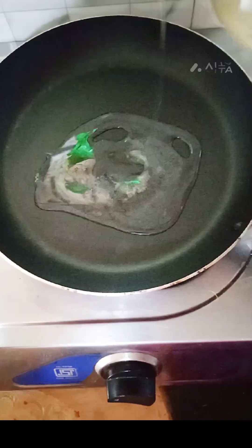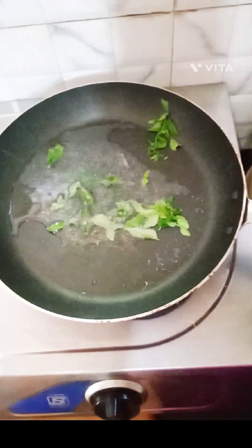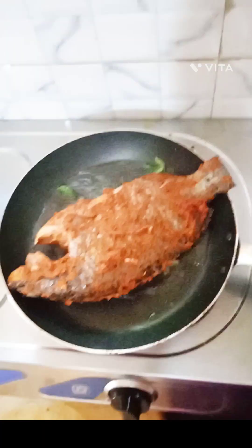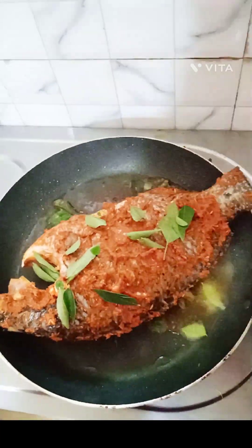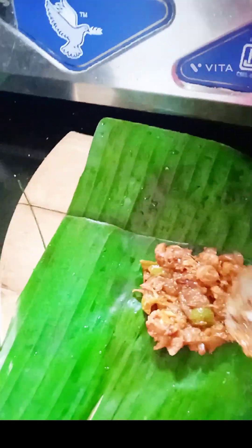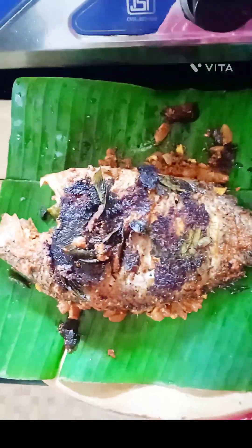Now we are going to add a half of the mixture. We will add that to the third part as well.